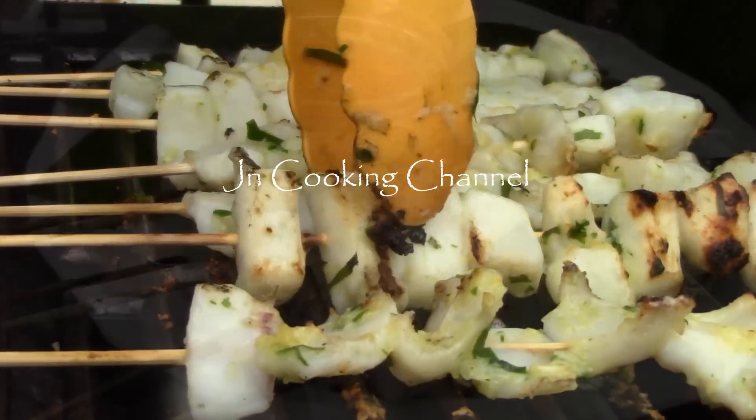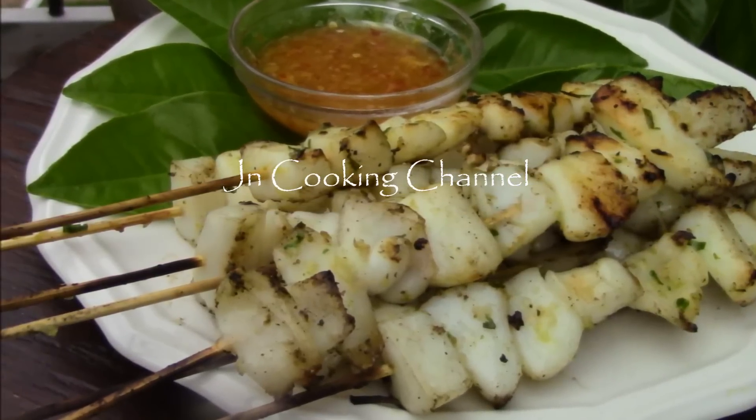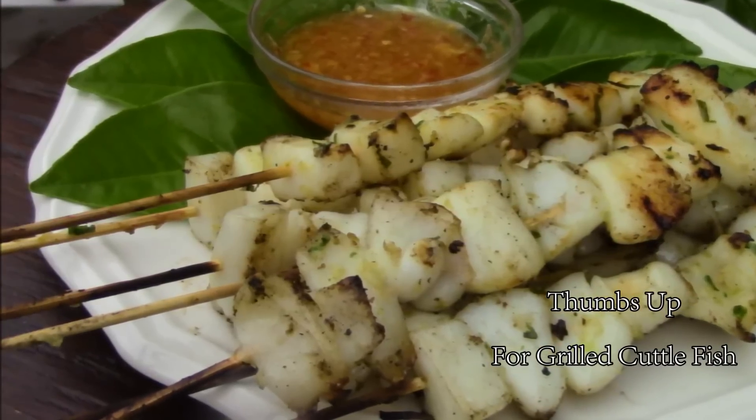I like mine with a little char. And voila — succulent and sweet cuttlefish with a burst of citrus. It's so good when dipped in the spicy ginger fish sauce. Yum. Enjoy!